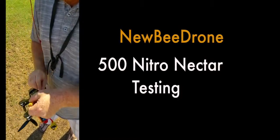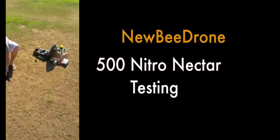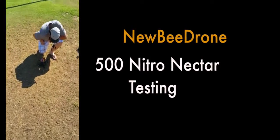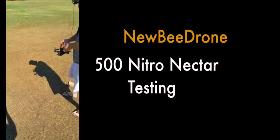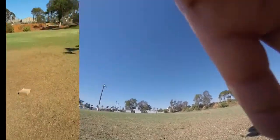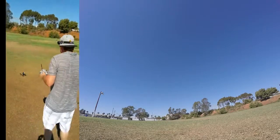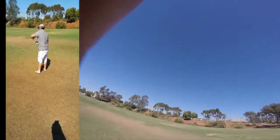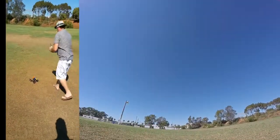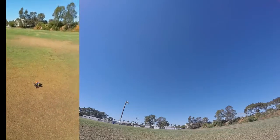I'm gonna plug it in. Get the camera on — is that recording? Sweet. Gotta turn on my VTX. Alright, so we'll set a timer on the radio so we can see how long it will last. We'll do a countdown from three minutes — perfect. We'll let it rip.